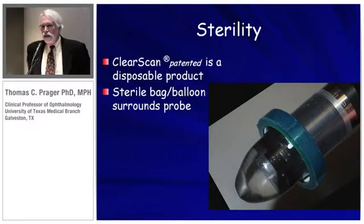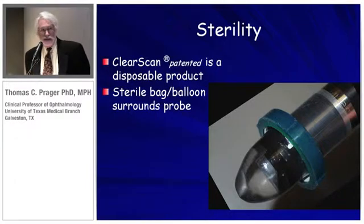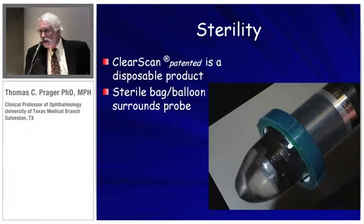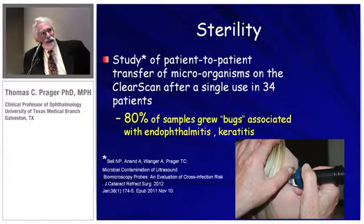It's sterile for single use. Obviously, you can't sterilize a probe every time without the probe dying after about 10 or 15 uses, if you could even sterilize it. So this is a disposable product, and this allows use in situations where sterility is important, especially in the OR and for various different patients.